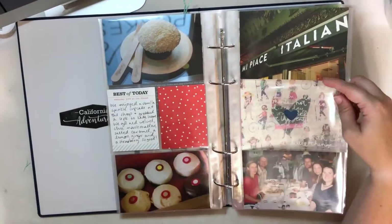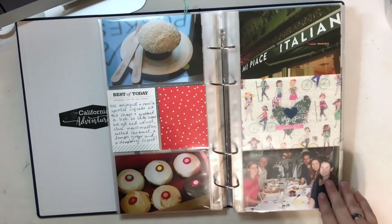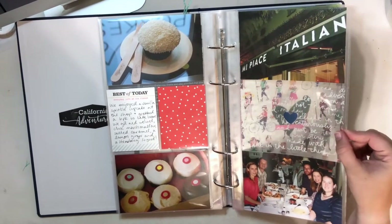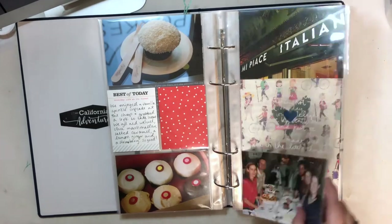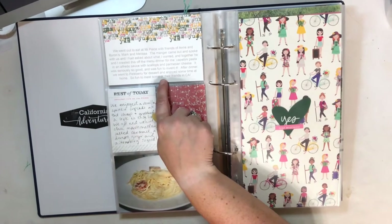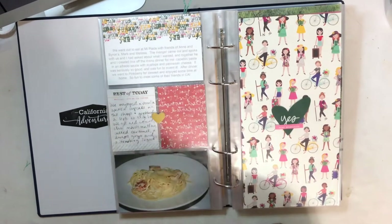Here is when we went out to dinner with some of their friends. I have a picture of the outside of the restaurant and a picture of all of us. I created a 4x6 see-through pocket using a transparency from the Michaels Recollections collection and included two simple puffy hearts back to back. A photo of my food and a digital card from the Eat Story Kit with my journaling printed out.